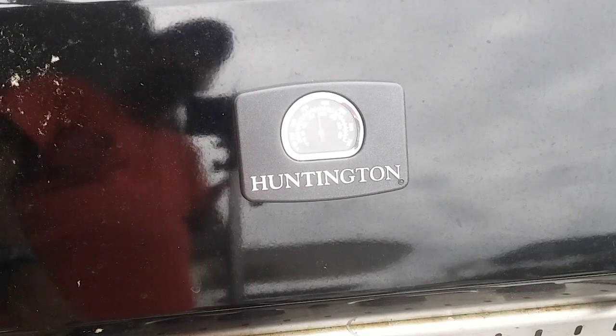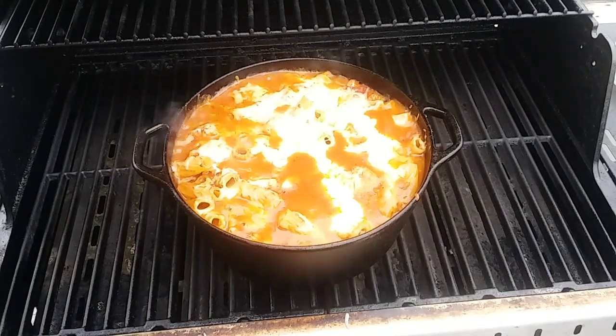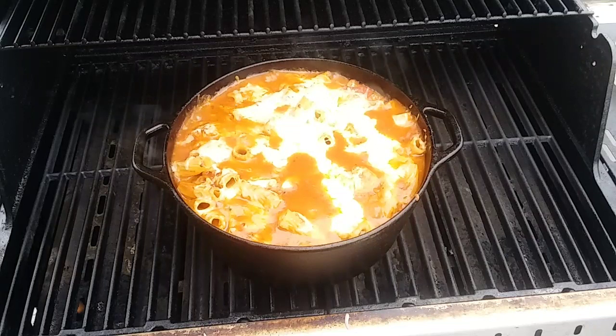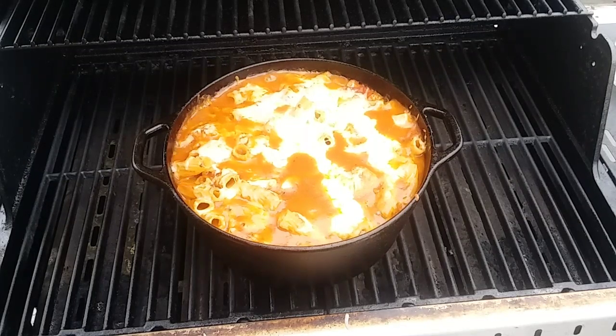This has been on for about 15 minutes and believe it or not, it swallowed up that half pound of cheese. It is smelling amazing, looks delicious, and it's very simple to do. You can do it over a campfire or on a grill like I did. I'm going to let this cool down for a little bit, then I'll be back for my taste test. I really hope you all enjoyed my video. Get outside, get to cooking — very simple recipes. I'll show you the most simple ways to make a very good hearty meal outdoors.